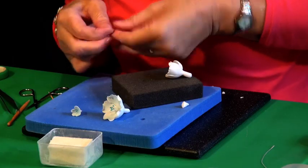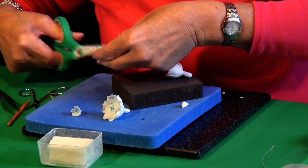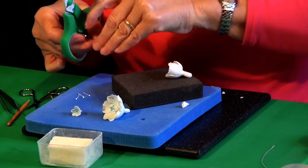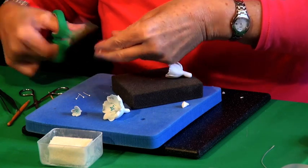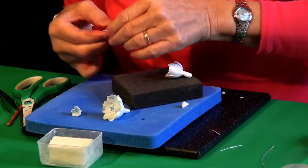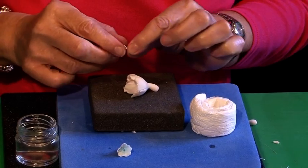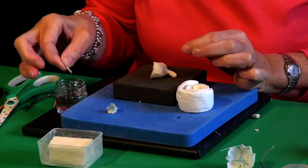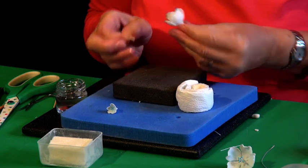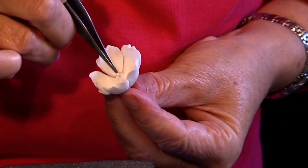Now we want to add some stamens — again very easy. I've just taken white stamens and I'm going to paint mine, but you can use whichever colour suits you. I'll put six in this one as it's quite a big flower. I'm taking the stamens, dipping just the ends in glue, then literally picking up the flower and pushing them into the centre. If you need to arrange them, just use your tweezers to open them up.